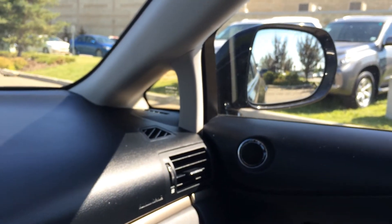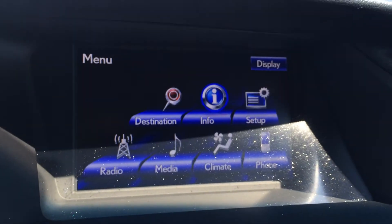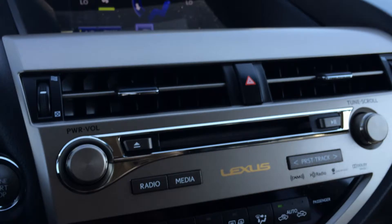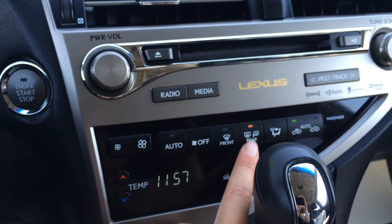Your side mirrors auto-tilt down in reverse, then come back up in park or drive. Back to the display screen — hitting menu for climate, you have dual zone AC and a front windshield wiper de-icer. Down below you can control it as well, and you have front and rear defrost. Side mirrors are heated.